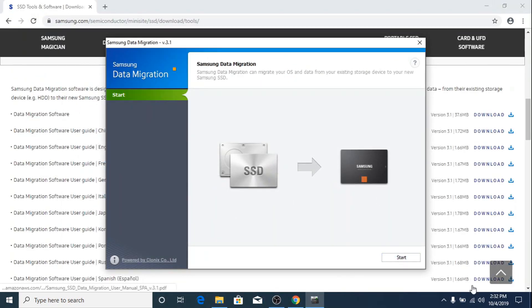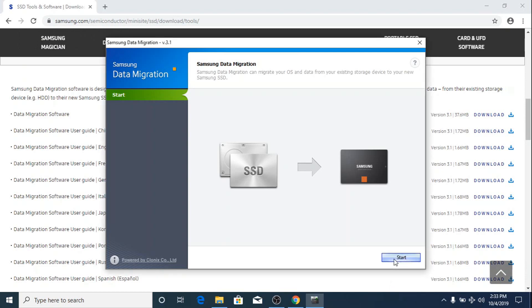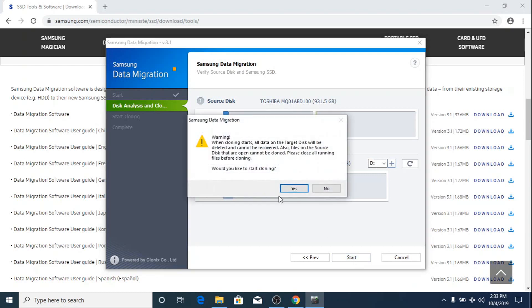Before starting, you have to make sure that you turn off your internet. As you can see the internet is now turned off. Click Start. The source disk is disk C and the target disk is this one — our Samsung 860 EVO SSD. Click Start. When cloning starts, all data on the target disk will be deleted — click Yes.